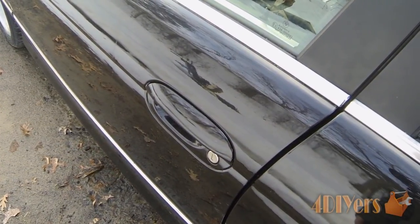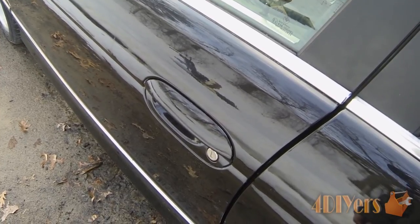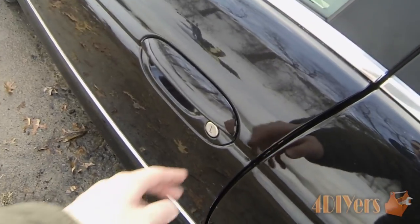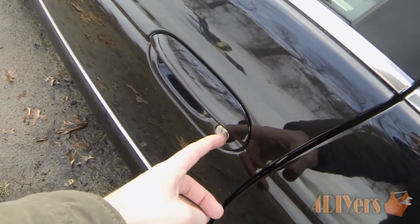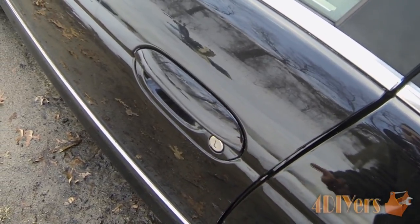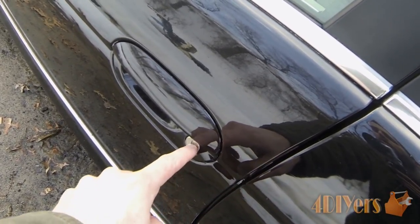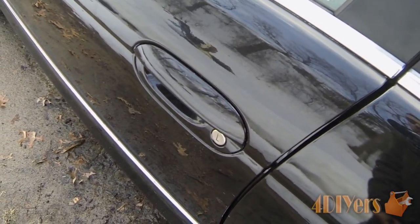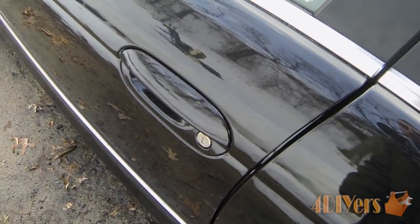Another method is an aerosol can of lock de-icer, which is basically a can of lubricant. You push it inside the lock assembly — you can see this little trap door opens — and you spray it inside. I don't have any on hand to demonstrate, but you just spray it in, let it sit for a second, and it melts the ice inside the lock so you're able to open the door.